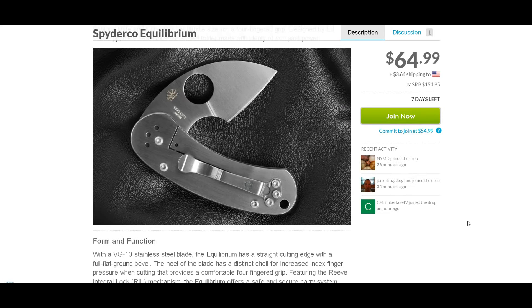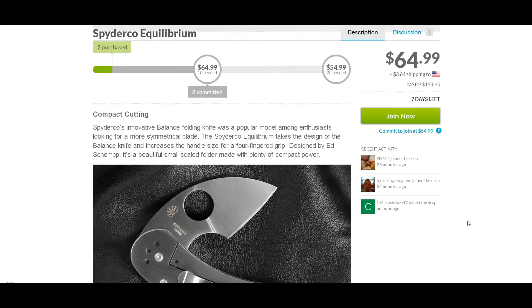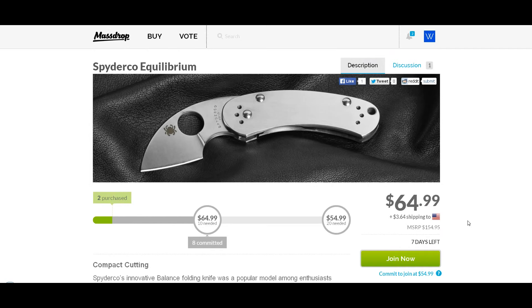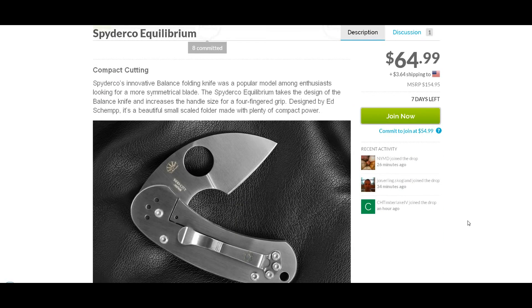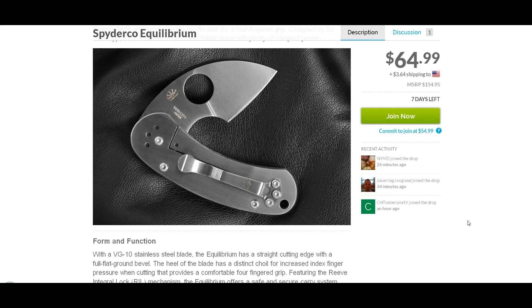So this is a fantastic price for this knife. Now I'm a big fan of Spyderco. I kind of like the look of this one, but I have to admit I can't see myself committing to this knife at this price.